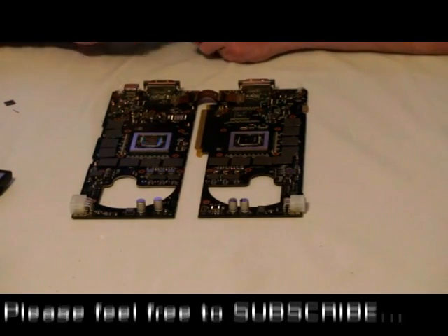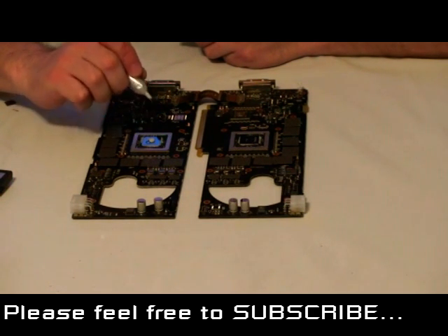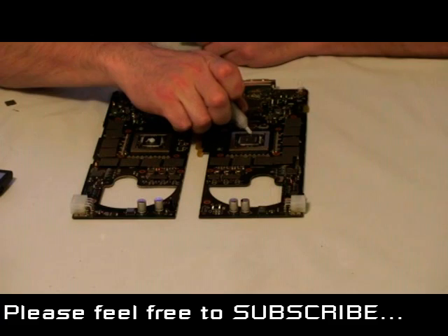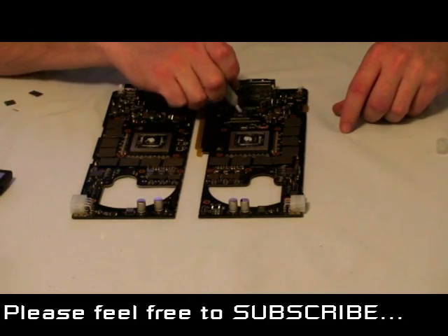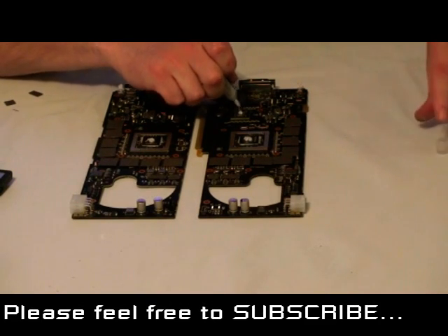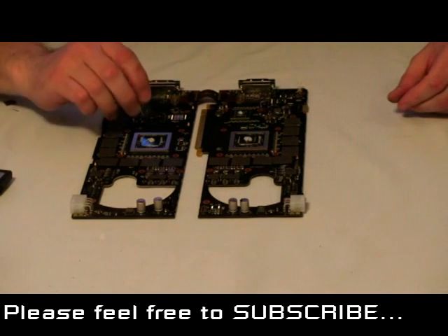Apply all your thermal pads and then let's put on some thermal grease. Just a little dot is ideal on the GPUs — you really don't need a lot of this stuff on there. And your PCIe chip as well. I usually spread this out with a thin piece of plastic, or you can use something like a business card. You just want to get it across the chip as thinly as possible.